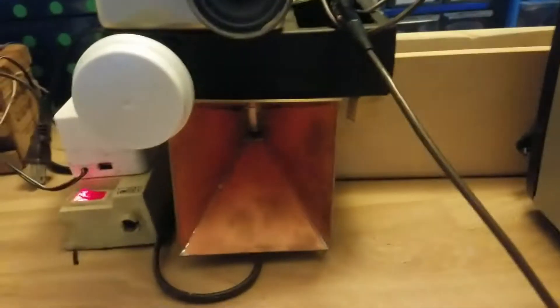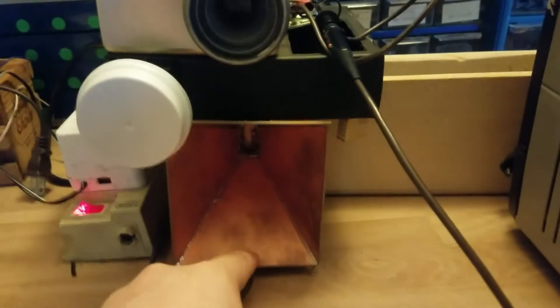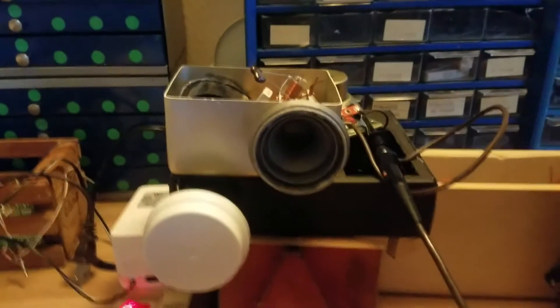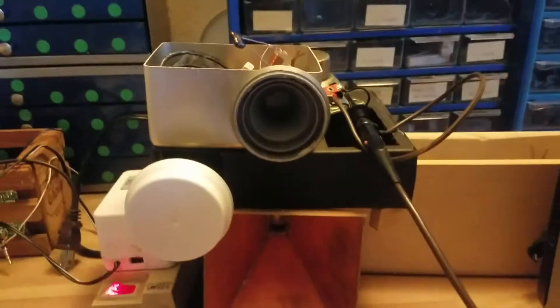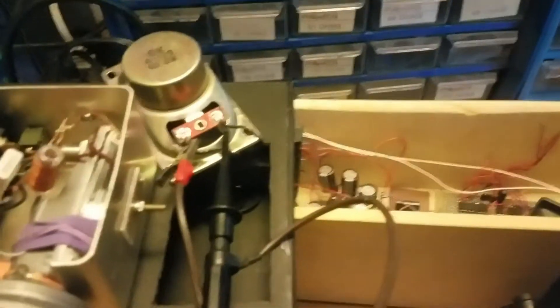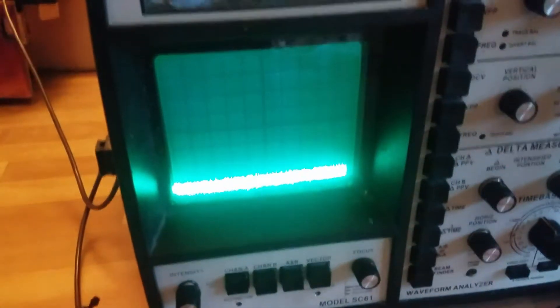I have two microwave sources. Right here is a klystron with a waveguide, and right here is an LNB taken apart so that it's a transmitter now. Both run at about 10 gigahertz, and I have a receiver right here that drives a speaker, and I have that feeding into an oscilloscope so we can see the output.